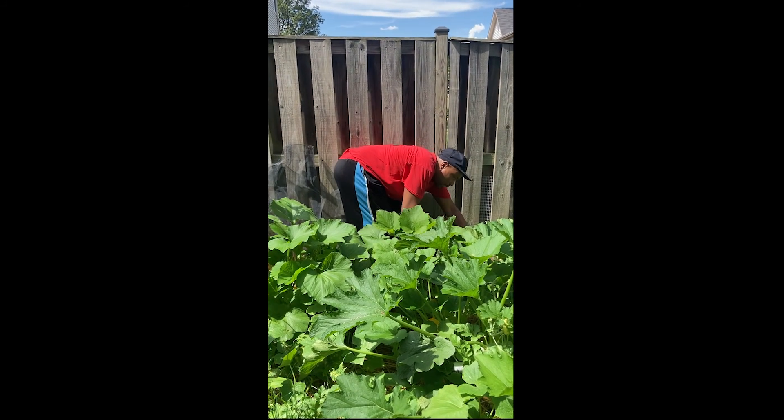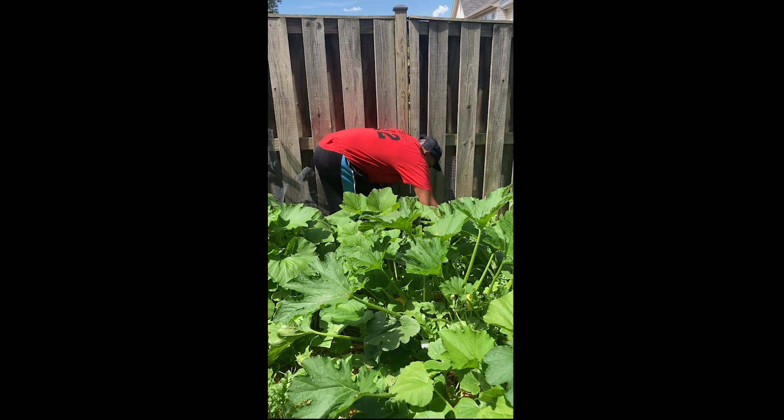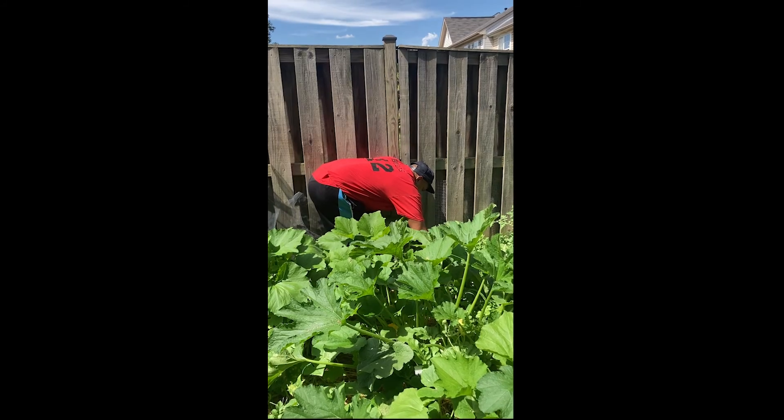Here's a piece of watermelon back here. I see a couple of them.